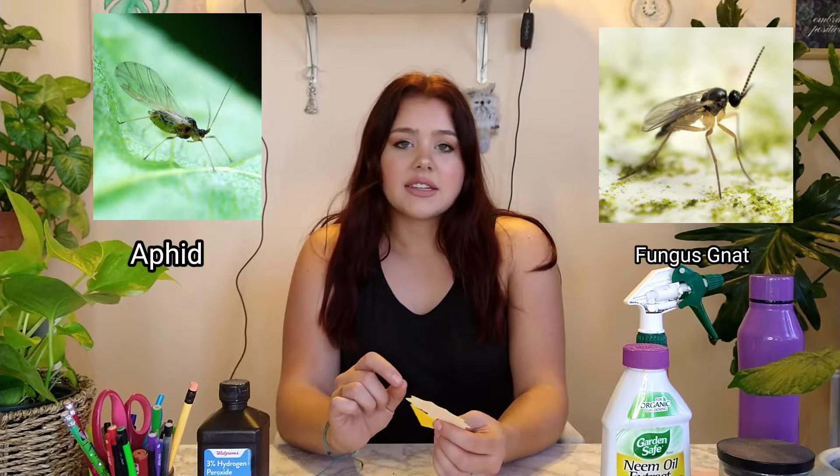If you don't know what an aphid is, more than likely you've seen them outside — they're usually a light green color. These are a different variety but still pretty much the same bug; they're black instead of green. I'll show some pictures so you can tell the difference between an aphid and a fungus gnat, because sometimes on sticky traps they do look pretty similar. Usually an aphid has a smaller body with really round upright wings, while a fungus gnat will have a longer body and be a little bigger.